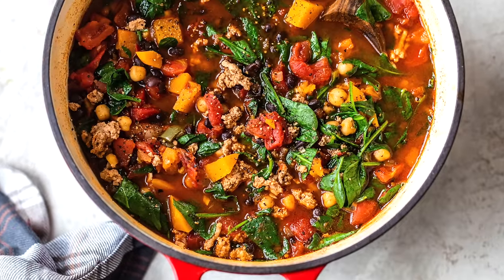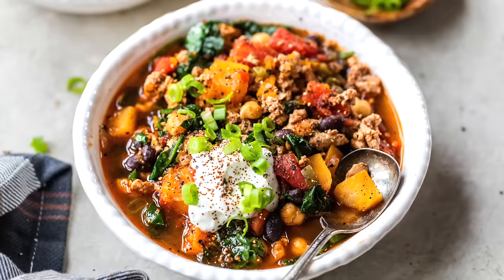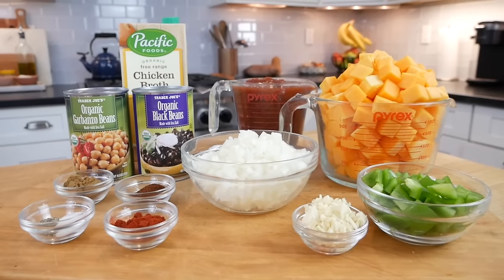Hello my friends, it's Dani, and today I am sharing my clean and delicious turkey and butternut squash chili. If you find yourself craving comfort foods this time of the year, this recipe is for you.